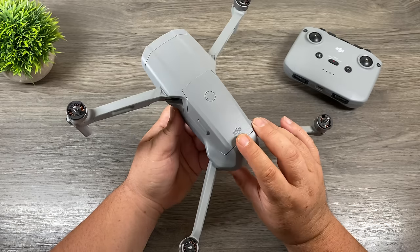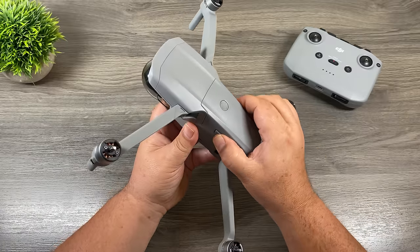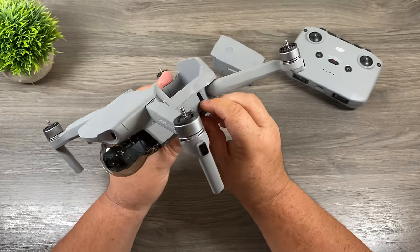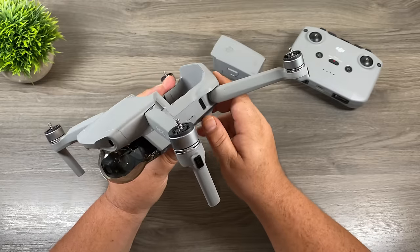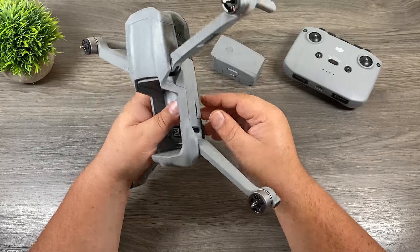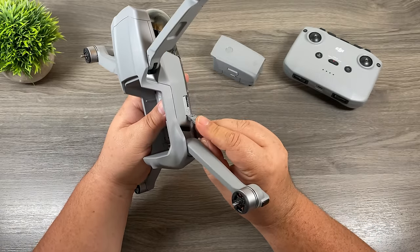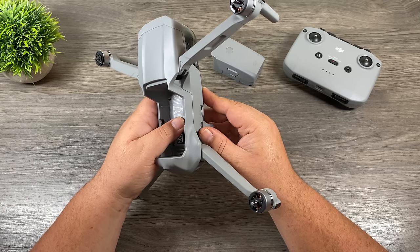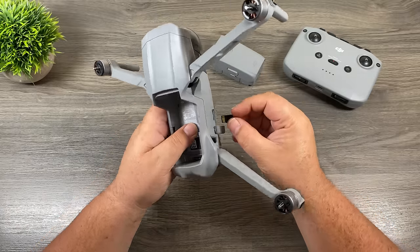Before we get too far into things, I'll do a walk around of the drone to show you where everything is. At the top, this is our battery. To remove the battery, press those two buttons on the side and pull it right up. On one side of the drone, you can pull a flap open and see a USB-C port — very handy if you're going to be updating your drone via computer. On the other side, there's a memory card slot. This drone has 8 gigabytes of storage built into it, but I do recommend picking up a memory card as 8 gigabytes will fill up fairly quickly. I have a 128 gigabyte SanDisk card — you just slide it in with the graphic facing down and it clicks right in.